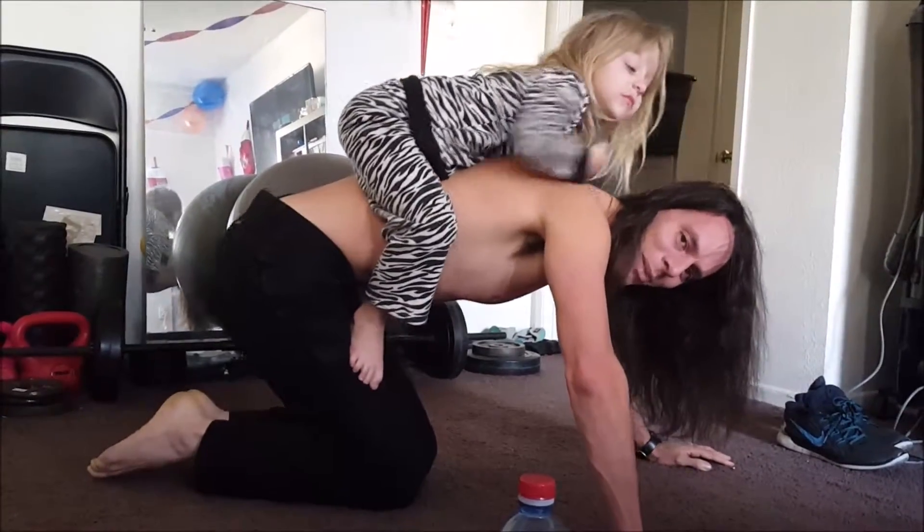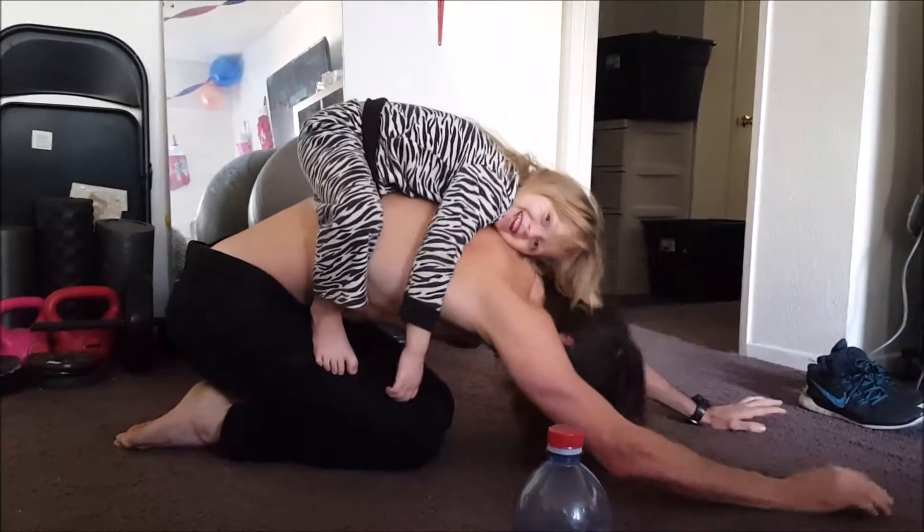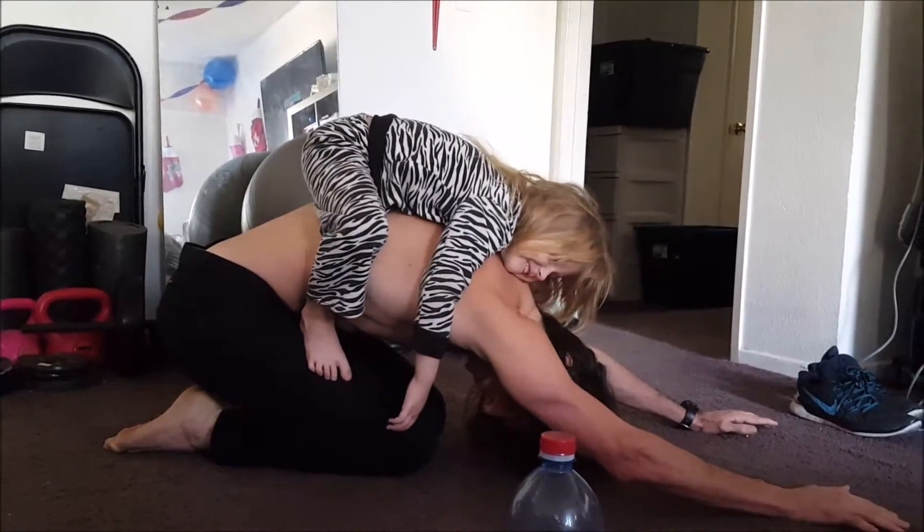And then you go into child's pose with the child on your back. And it's not over yet.